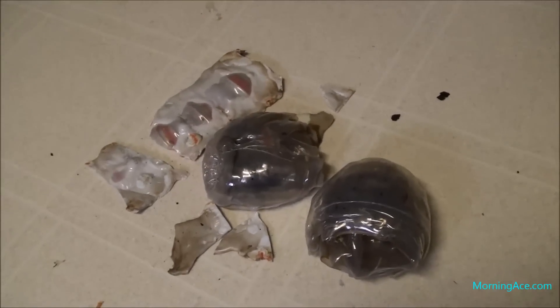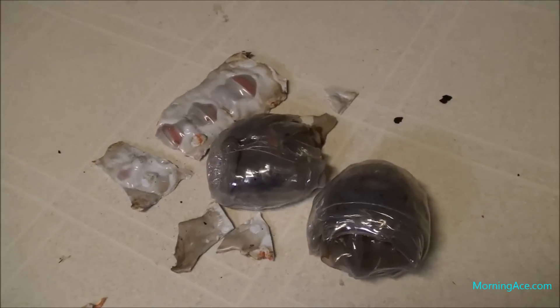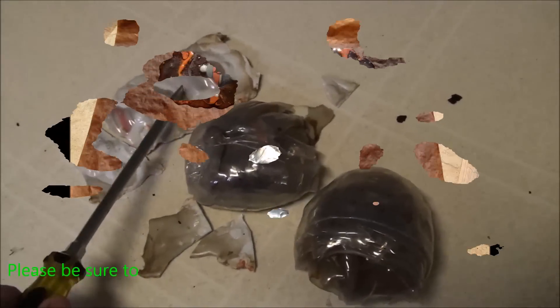Gatorade bottles are PETE — number one plastic. The milk jugs I've seen that are opaque are number two, which is HDPE. All right, have a good one.